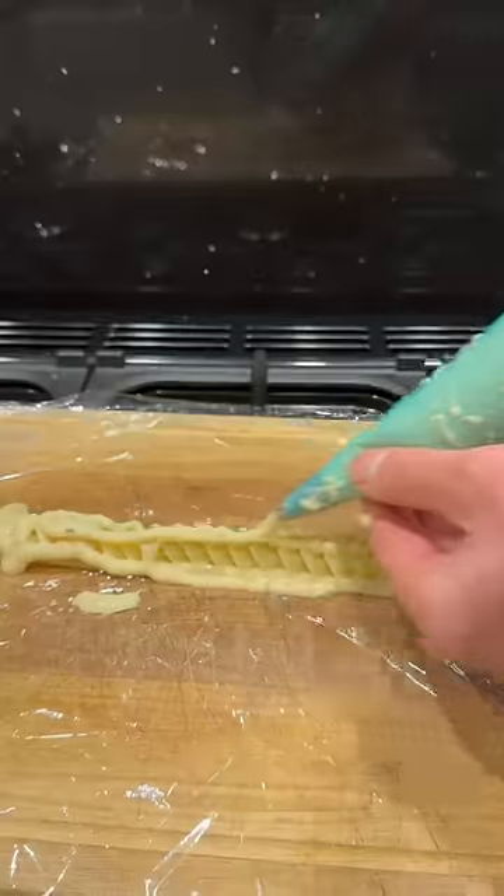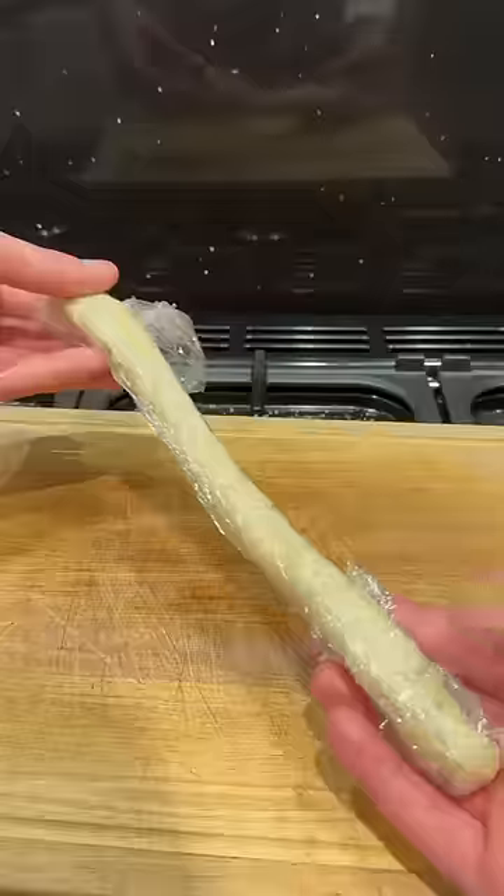I've got some average sized fusilli which needs to simmer for a minute before tipping some cheese sauce into a piping bag, to pipe onto my pasta. I'll roll it up nice and tight and then into the freezer.